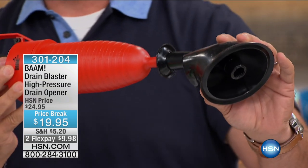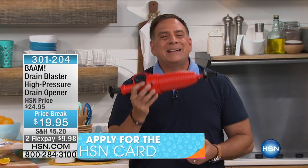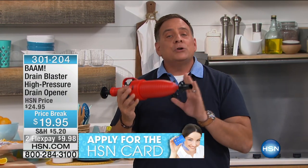The big deal with BAM is that it's reusable. You can use it over and over and over again, because again, it just uses the air that we breathe. Couldn't be any easier to do.